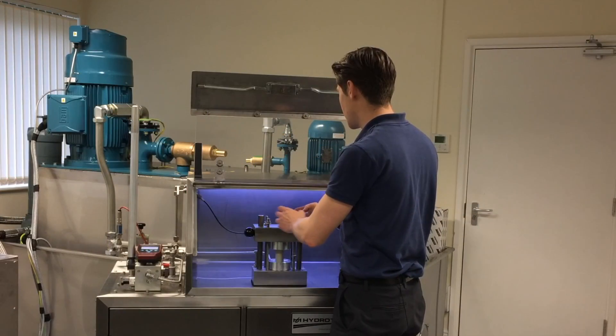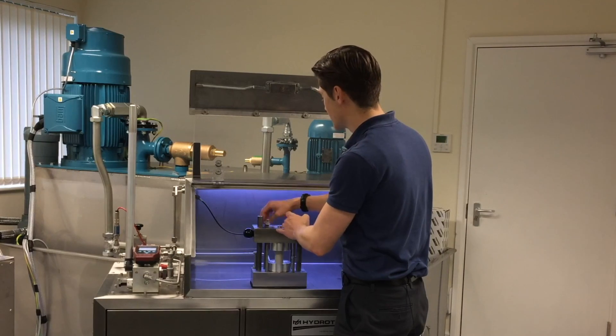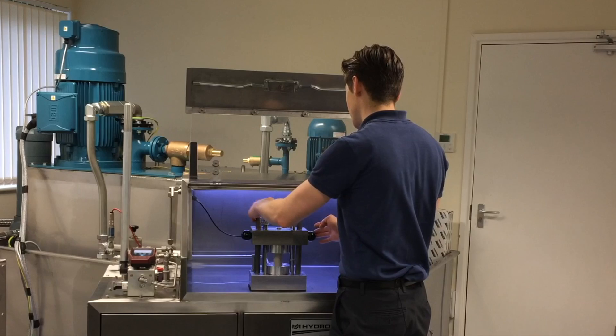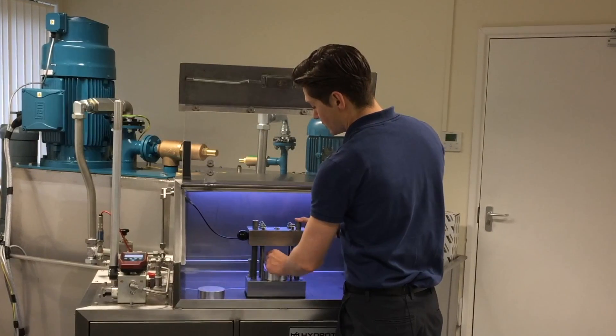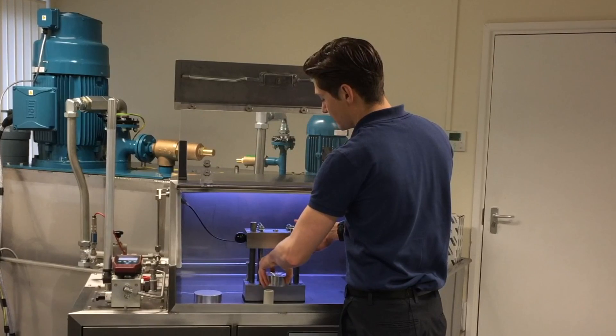The tool that we've designed here is bespoke to the customer. We came up with this solution to enable them to be able to pressure test fuse bodies. As you can see, it falls into four major components: we've got the top cap, the fuse body that we're testing, and the sealing plate below.